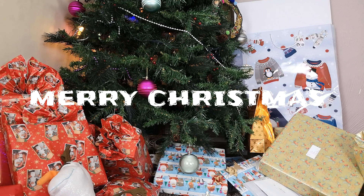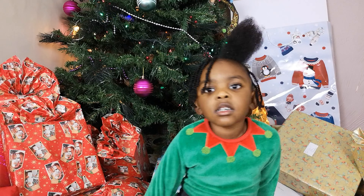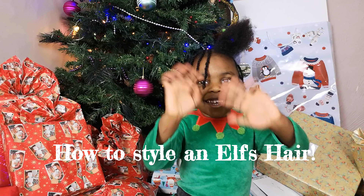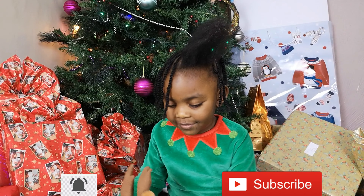Merry Christmas! It was last Christmas and I was an elf. Hey guys, welcome to this video. Please subscribe to see more videos about me.